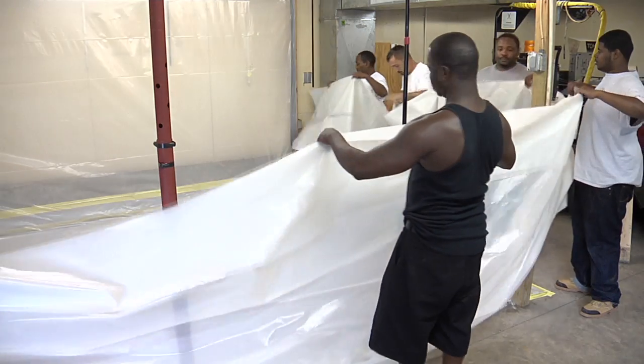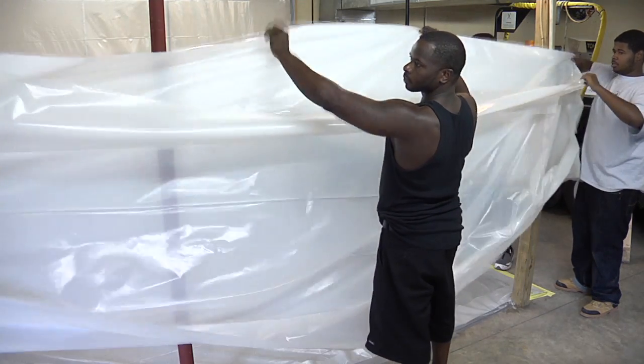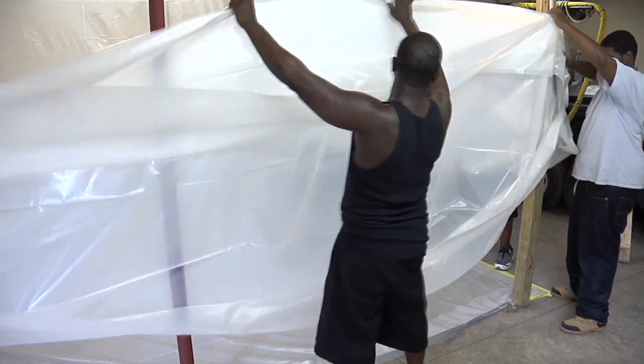Welcome to Environmental and Energy Efficiency Training. Today we are building an abatement enclosure for asbestos, lead, mold, or dust control.